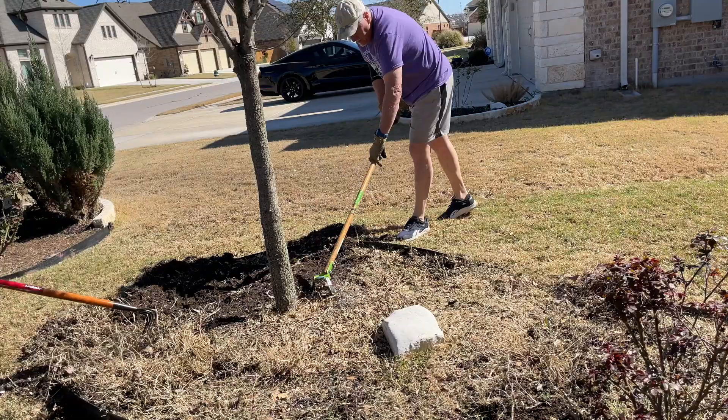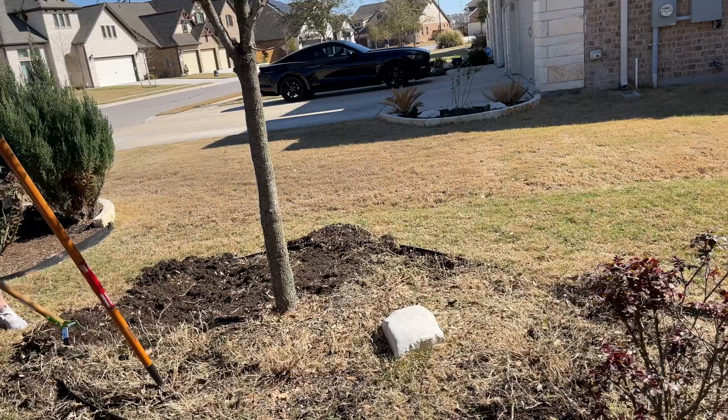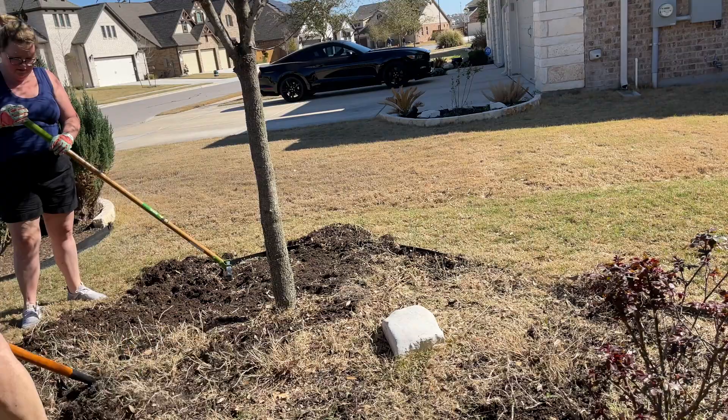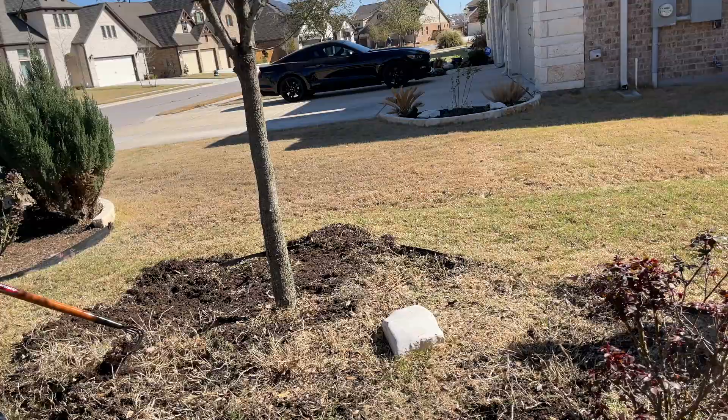Now if you're wondering why we just don't add the weed cloth down — well, we did have it down. And the last landscaper that came in and put in all this landscaping told us that because our soil is clay, it would be better not to have that weed cloth down so that the soil has a chance to dry out. Once he removed it, we did see a difference in the growth in our plants, and they were no longer sitting in water.